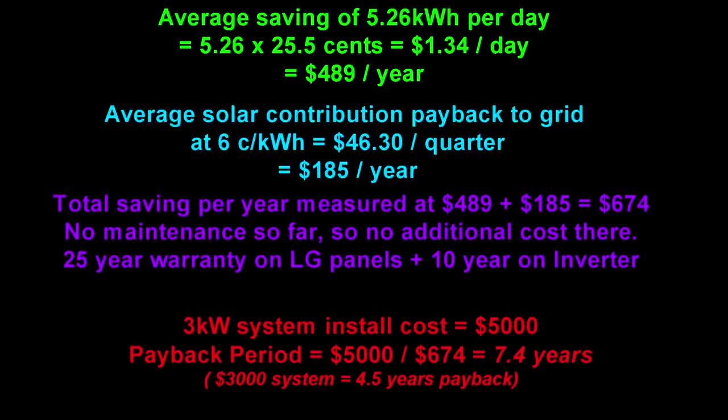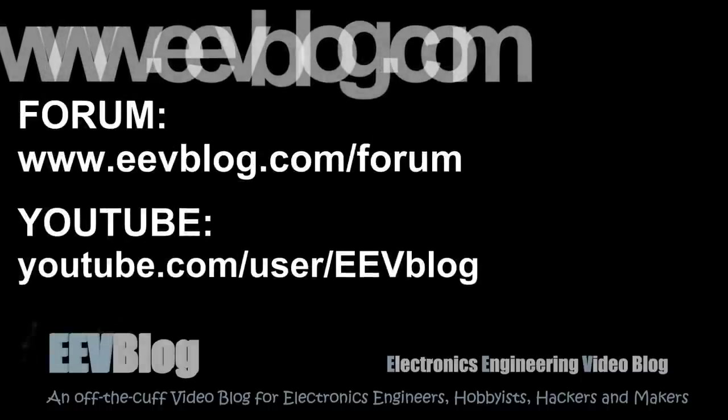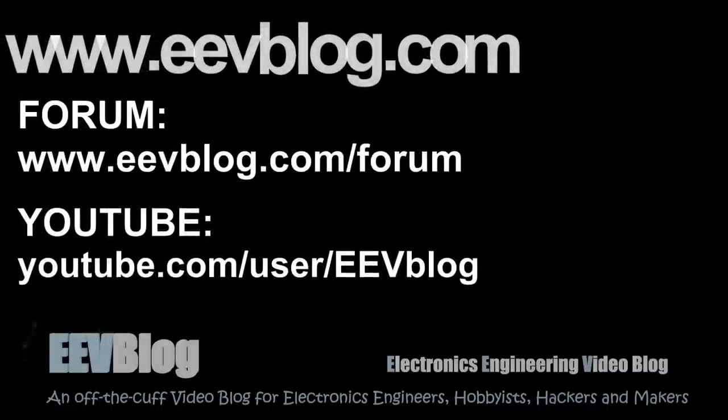I hope you enjoyed that — it's been a bit of a lengthy video, longer than I expected, but I covered quite a few things. If you want to discuss it, jump on over to the EEVblog forum, leave YouTube comments down below, or comments on the blog website. If you liked the video, please give it a big thumbs up on YouTube. Catch you next time.